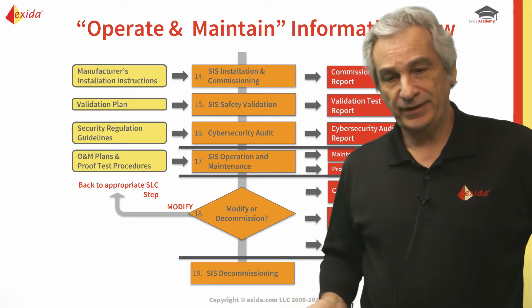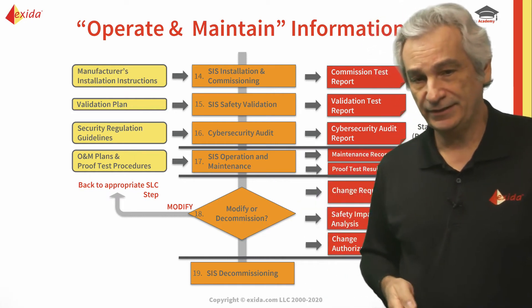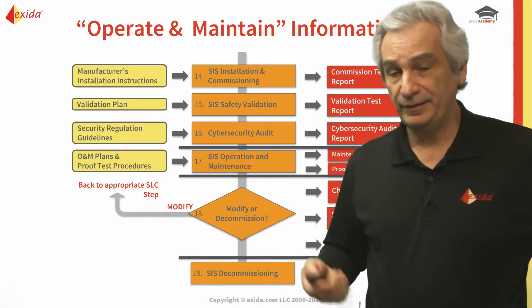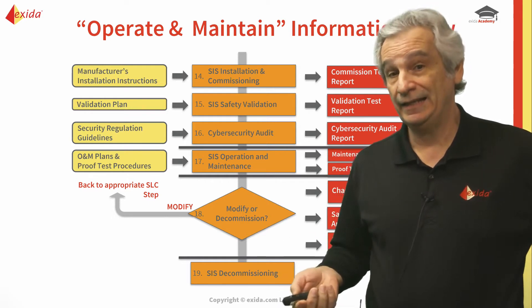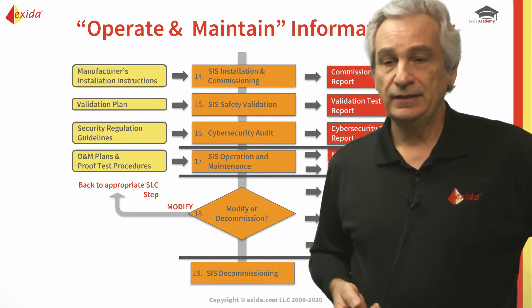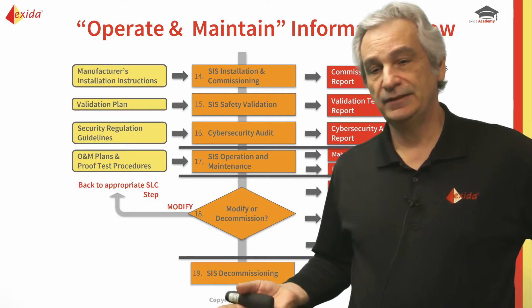The point is: use that opportunity on the shop floor to do those types of tests from the cyber perspective, because if you wait to get it to site it might mean it's going to be expensive — not just that, but it may end up delaying startup, and that too can be very expensive. So do it on the shop floor, and then again do it after commissioning before you do the pre-startup review.